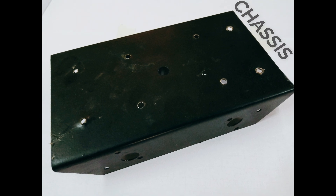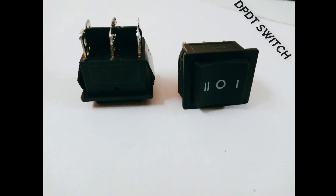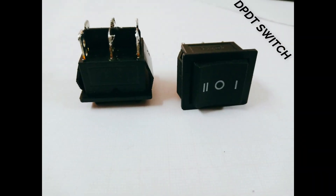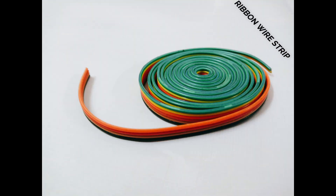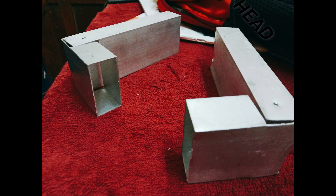The metal chassis — here we have drilled holes suiting our design. Plywood for the base of the board. 2 DPDT switches, and a DPDT switchbox. A ribbon wire strip, almost 4–5 metres long. The aluminium head for controlling the soccer ball.